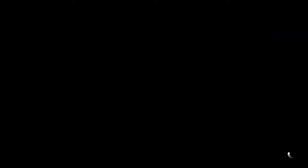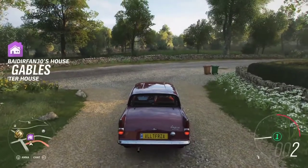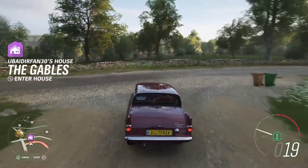And while I do that, I'm gonna be showing it to you. First up, I'm gonna drive to the festival because you can see the car better over there.